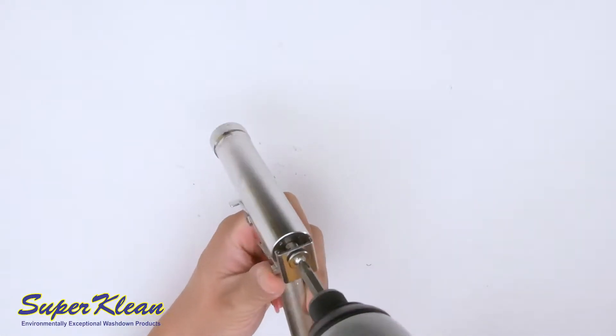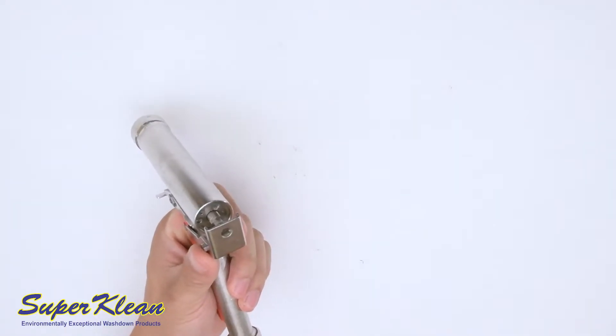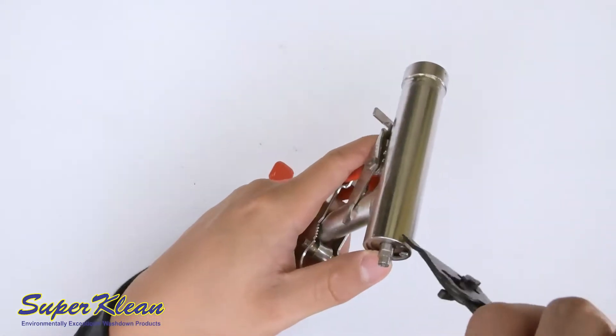Once the cover is removed, you can begin taking apart the nozzle. Using a drill or Phillips head screwdriver, remove the screw in the rear, making sure to keep track of all the washers. Next, use the snap ring pliers to remove the snap ring.